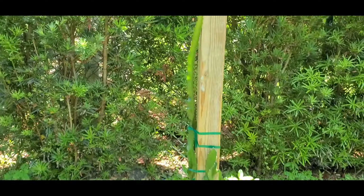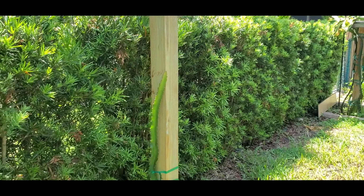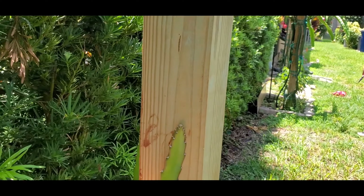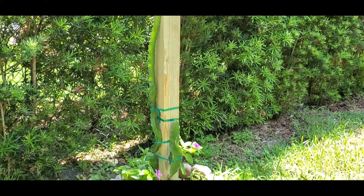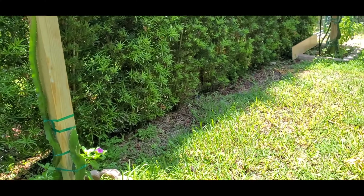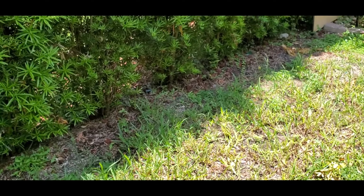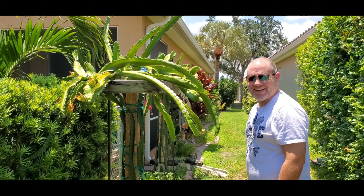They're growing, so hopefully next year we should be getting dragon fruit too. This dragon fruit is from my friend Emmeline. Maybe this year we're going to add another trellis here for the white and yellow dragon fruit.